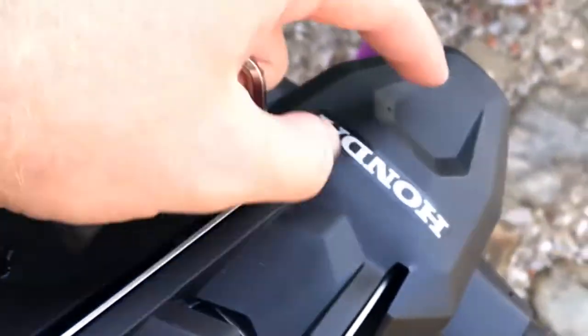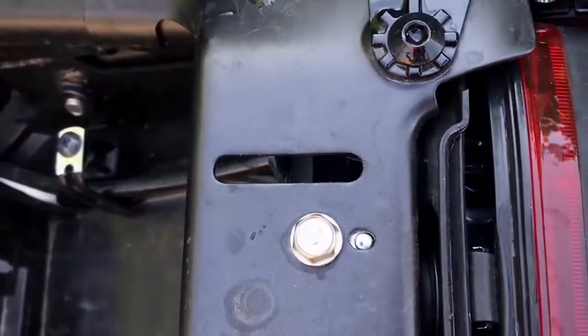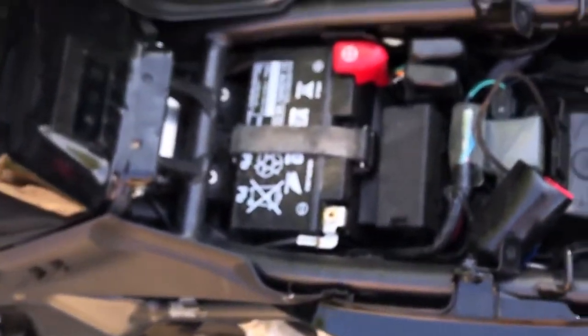This is the most important part of this project because here are the cables to the blinkers, as well as the light that illuminates the plate. What we need to do is first remove this screw over here and this one, and then also these two over here that I mentioned before. Let's start.